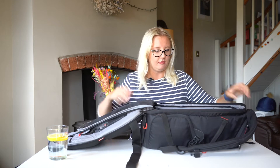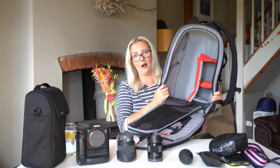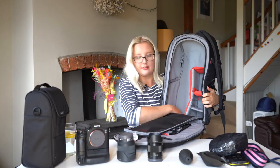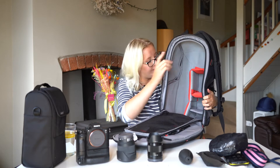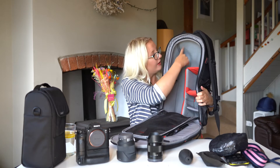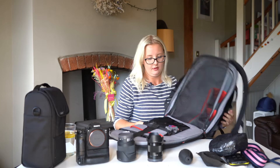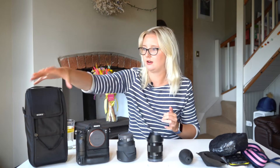Moving on to the main body of the bag — I'll get it all out and we can talk through it bit by bit. This is how I set the bag up inside: I have a big section for the 70-200 to live in, the camera lives in here, my two lenses live here, and I've got a nice bit of space for anything else I might need on the shoot. Let's start biggest to smallest.